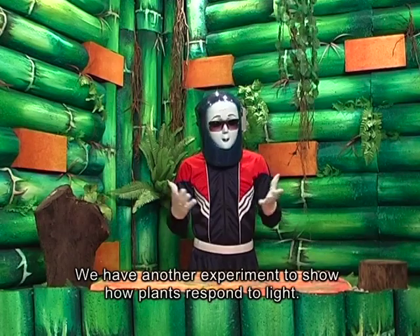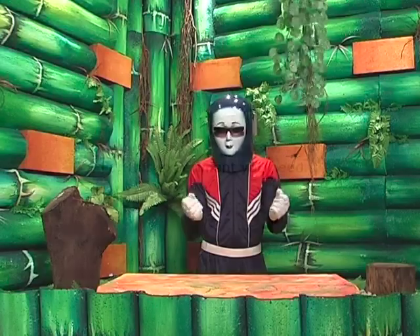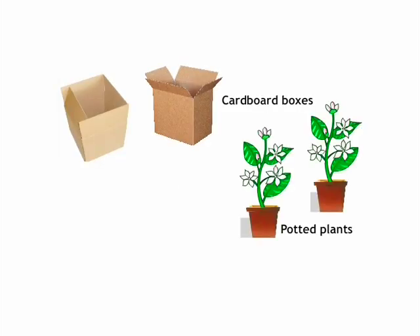We have another experiment to show how plants respond to light. It's very simple. For this experiment, you need cardboard boxes, potted plants, and a pen knife.